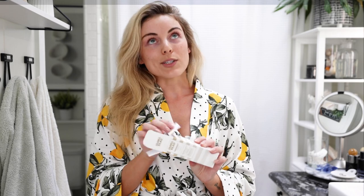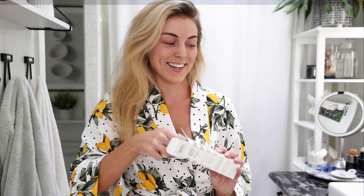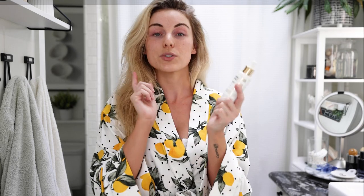The last product is the James Read Tan Eraser Drops at $33.50. Every once in a while we all mess up our self tanner and don't know what to do except let it fade. This product helps correct, remove, and get rid of any tanning residue left on your skin. It's a really cool product to have in your at-home tanning kit — everyone messes up sometimes, whether it's around your palms or other areas, so having tan eraser drops will really help you.